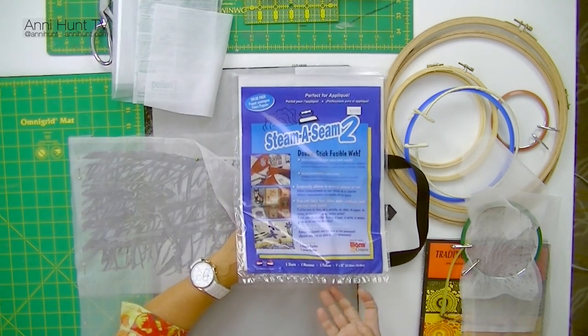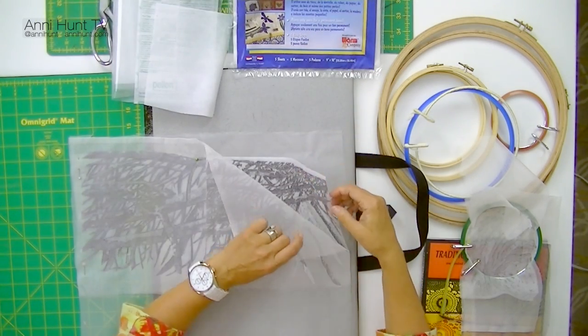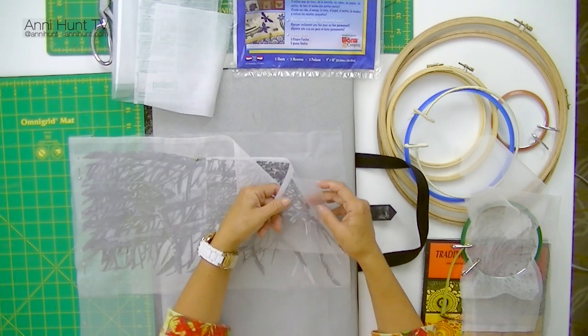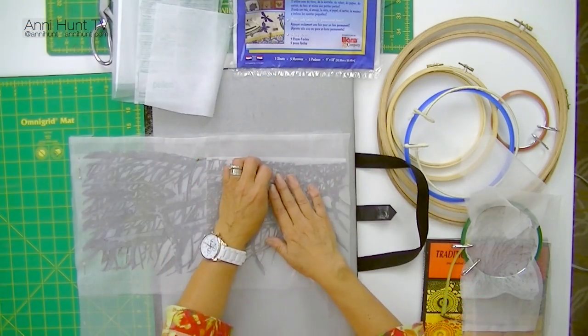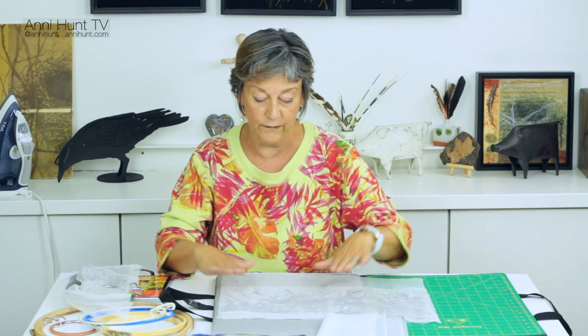Here it is — you can buy this, and there are several other products you can use. But I like Steamer Seam because you can actually peel off your image that you've placed down and replace it. So it's very forgiving. If you think you've got it in the wrong place, you can pick it up and put it back down into the right place. Once you feel like you've got it in the right place, you put everything together, take it over to the ironing board, and fuse it all together before you start stitching. Now you've got a very stable piece that you won't worry about distorting when you take it to your sewing machine.